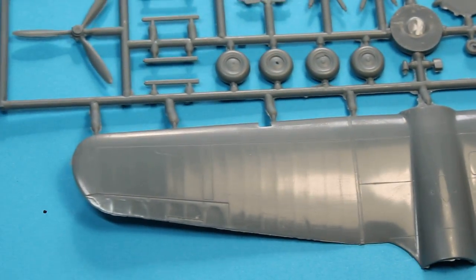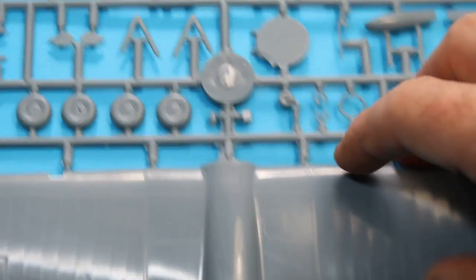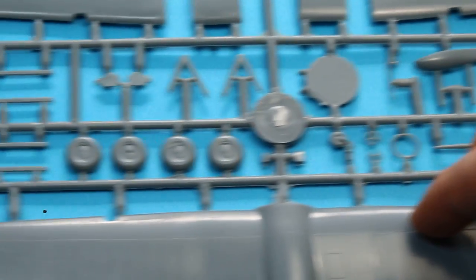Having a look across the wings, we've got some nice ribbing effect going across the wing there which is very subtle, and again all of the recessed panel lines. We've got the same for the underside of the wing. There are a few small parts there and a little bit of flash here and there, but nothing out of the ordinary when it comes to Azur or Special Hobby.